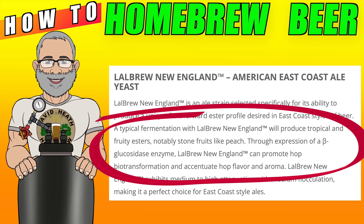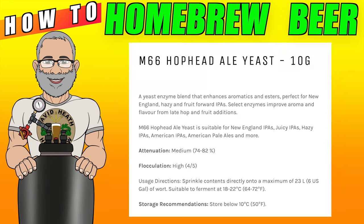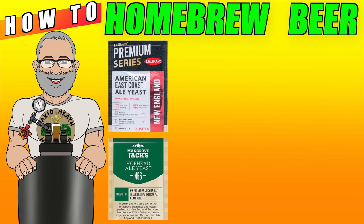You can expect tropical and fruity esters, and there is an enzyme that can promote hop flavour and aroma — all very nice for a New England style IPA. This is simply Lallemand's initial information. Further information can be gained by looking at the data sheet on the same website. Here is another example from Mangrove Jack's on their website in relation to their Hophead yeast. This is a very similar style of yeast, and here we also have enzymes for promotion of hop flavours and aroma. Both of these yeast types mention two characteristics that can also be key to your choice: attenuation and flocculation. So let's explain these now.